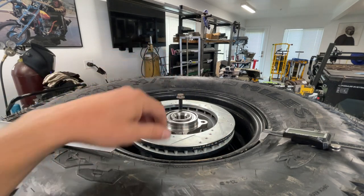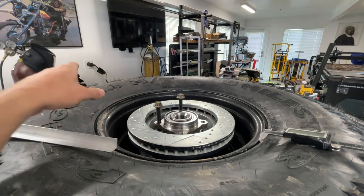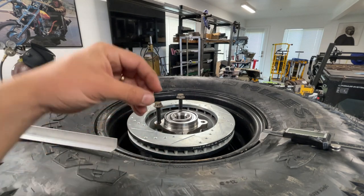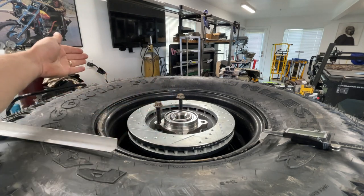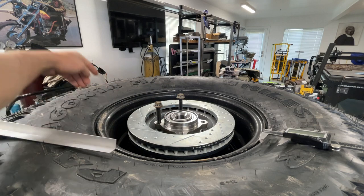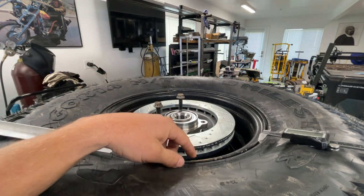Now I'm going to hop on to Fusion 360, get a couple more dimensions, and design how that spindle is going to come out 16 inches and how far it has to come up to clear the tire and make those lines work out.